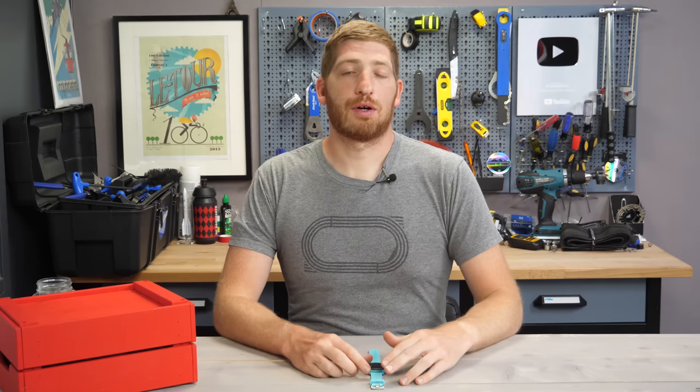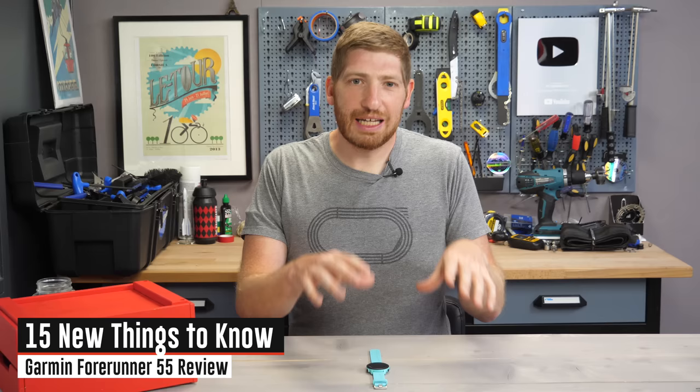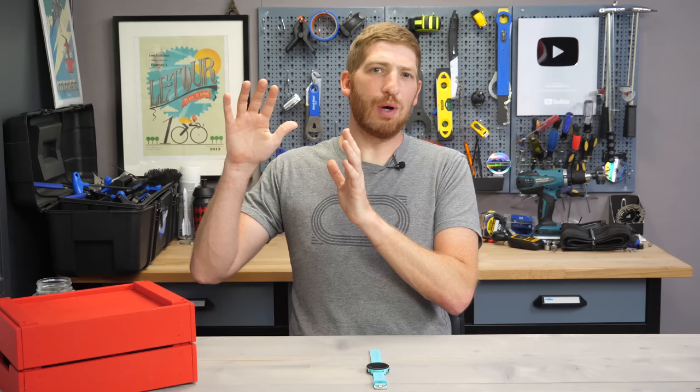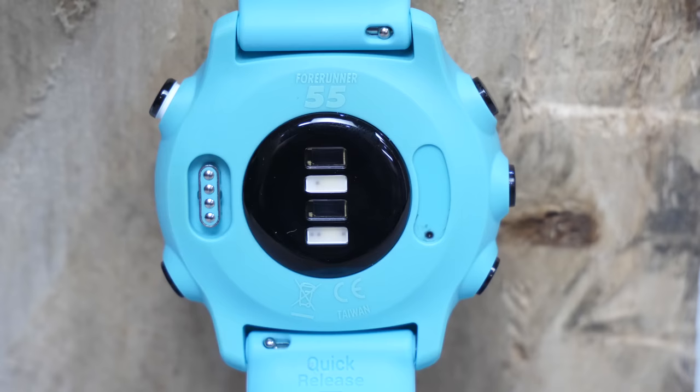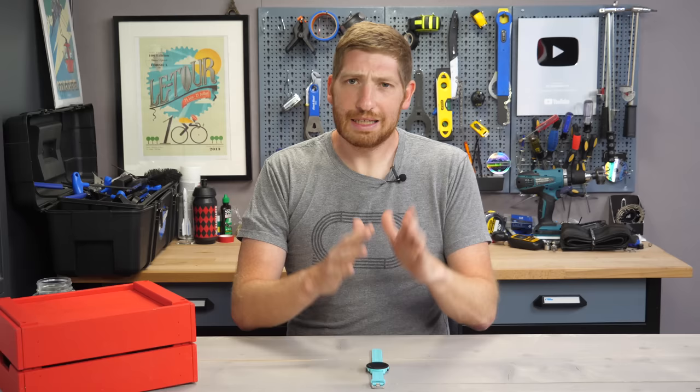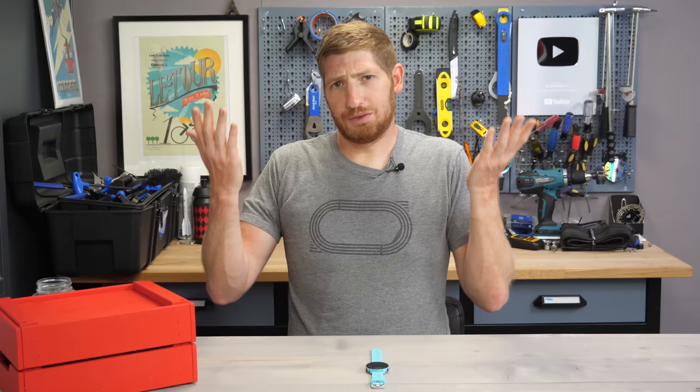Hey folks, it's Ray at DCRainMaker.com here, and today I've got 15 new things to know about the new Garmin 455. I know all the attention on today's announcements is probably on the new LTE connectivity of the 945, their higher-end running watch, but here's a dirty secret — this is where all the goods are. There is so much new stuff packed on this watch, it's insane.